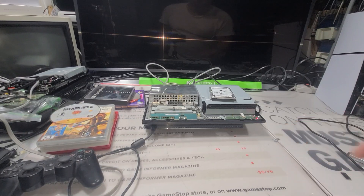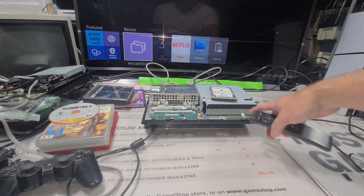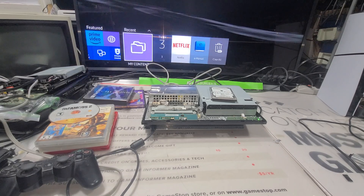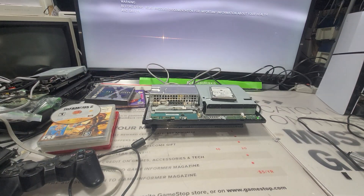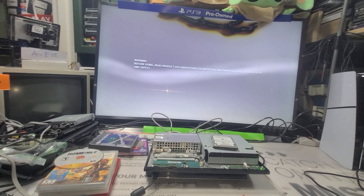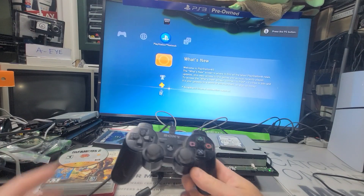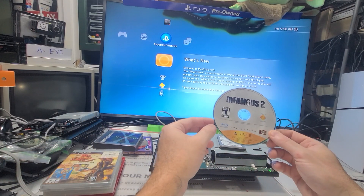So this is a PS3 I've been working on. We're going to turn it back on and then I gotta change it — tested all the games but we'll do that one more time. We'll do a quick test of it and then we should be good. Let's do that — this should be a fun game here, I never actually played it.